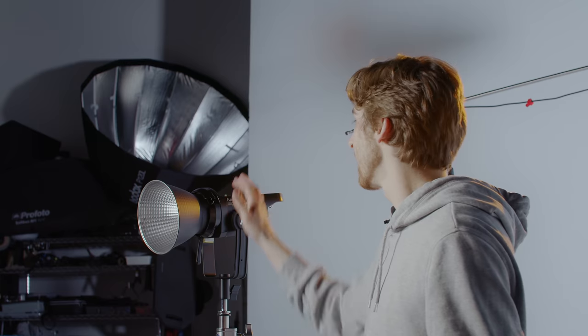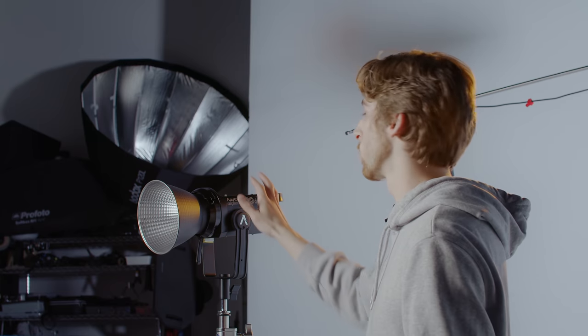A light like this with a Bowen's mount — obviously the 120D isn't the only option. Something with similar output and size, like about 150 watts: you're looking at an Aputure 120D Mark I or Mark II, or Godox makes an SL or VL 150, which might be similar. Nanlite's going to have their version — I think the Forza 200 might be pretty comparable. So something in that range, which is kind of a low-end daylight fixture, but it's still going to pack quite a punch for the size you're going to be getting.